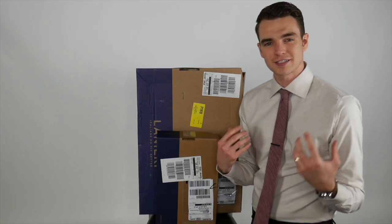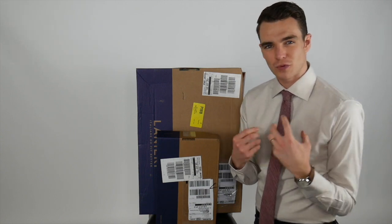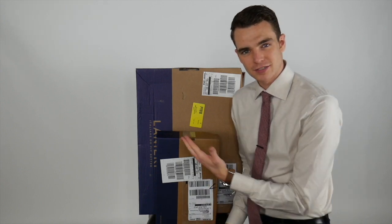Hey gents, I'm rocking this beautiful custom Tessitura Monti linen shirt. It just feels good to wear, but it doesn't look great with my at-home pants. I need to wear a nice suit.